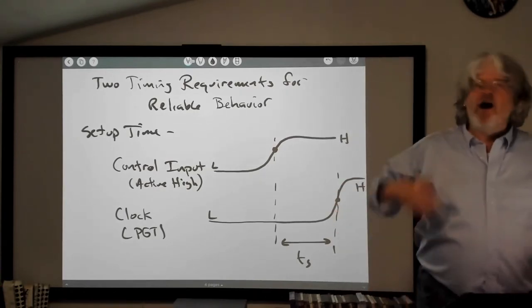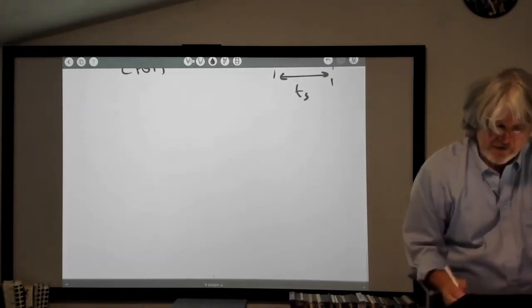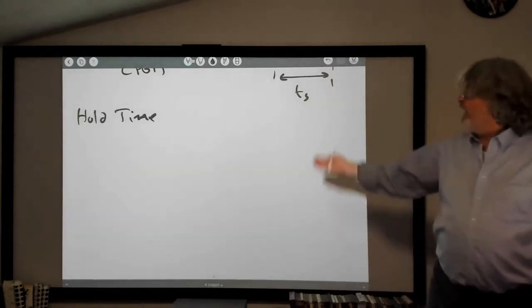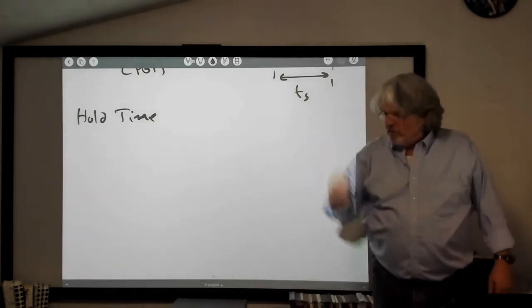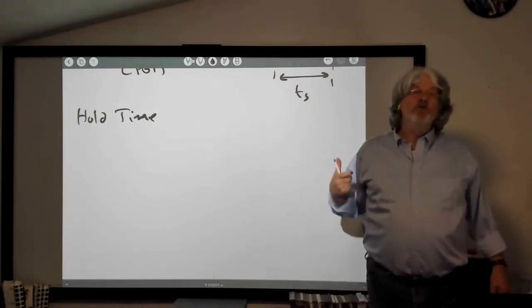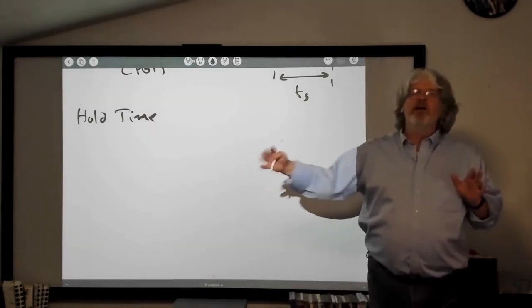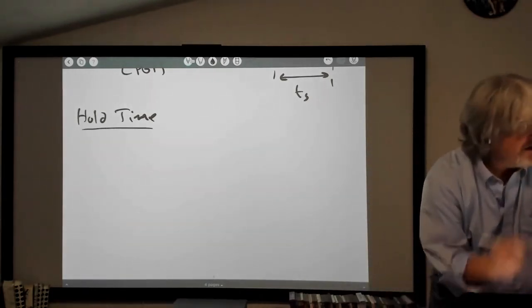On the other end, there's hold time. It's not obvious, but you actually have to hold that input on the back end too. After you send the active clock edge, you have to hold those inputs for a little while after that in order for everything to propagate through the chip — in order for your output to match what you expect, to get reliable behavior.